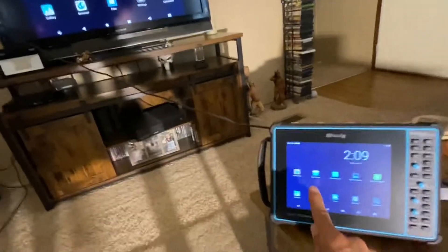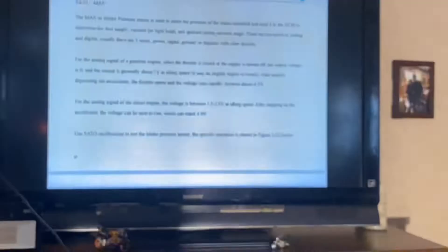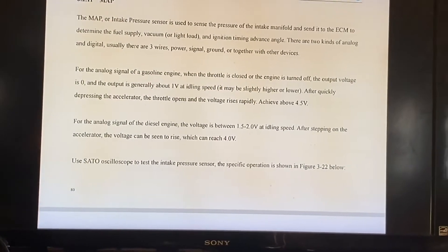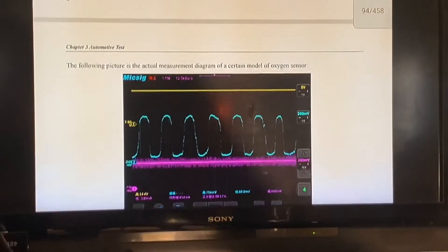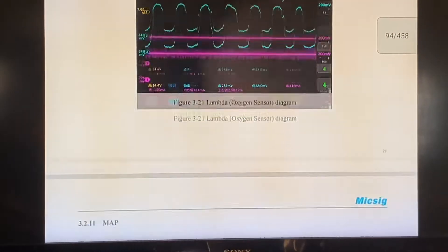Now, whatever I press on here, it's going to happen on there. Scroll through. That's pretty neat, huh?